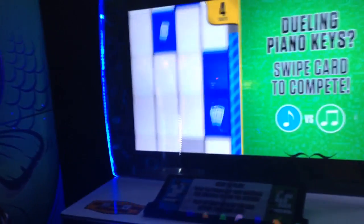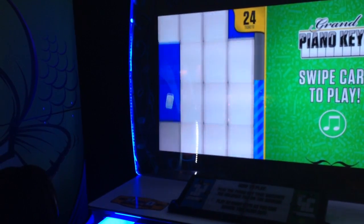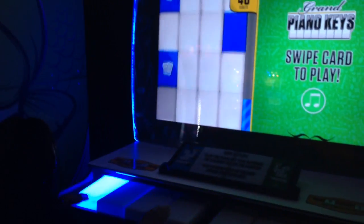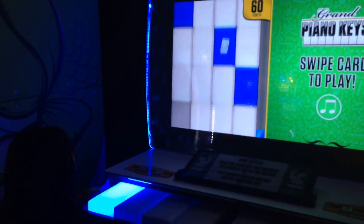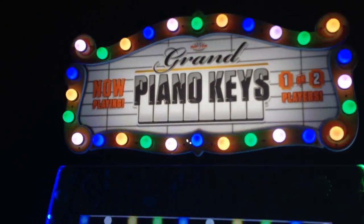I'm going to go again. This DVR step chart is really boring. It just doesn't give enough time to do whatever. That was grand piano keys. Well, that game existed.